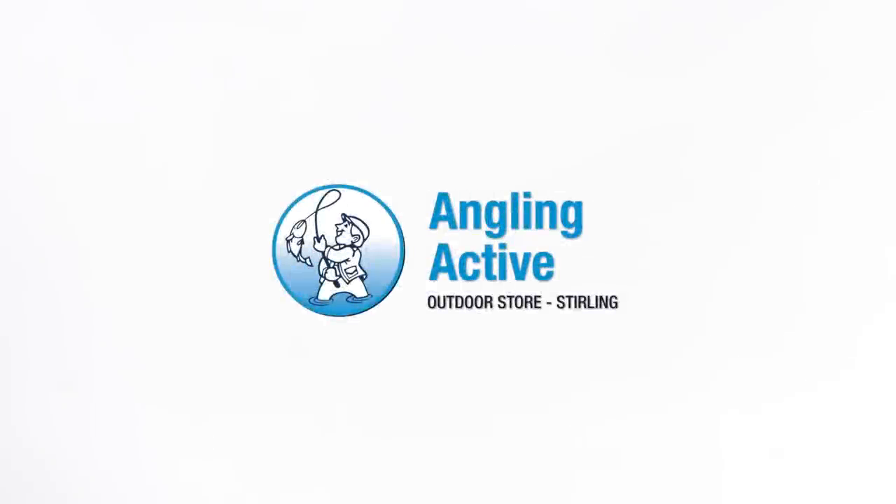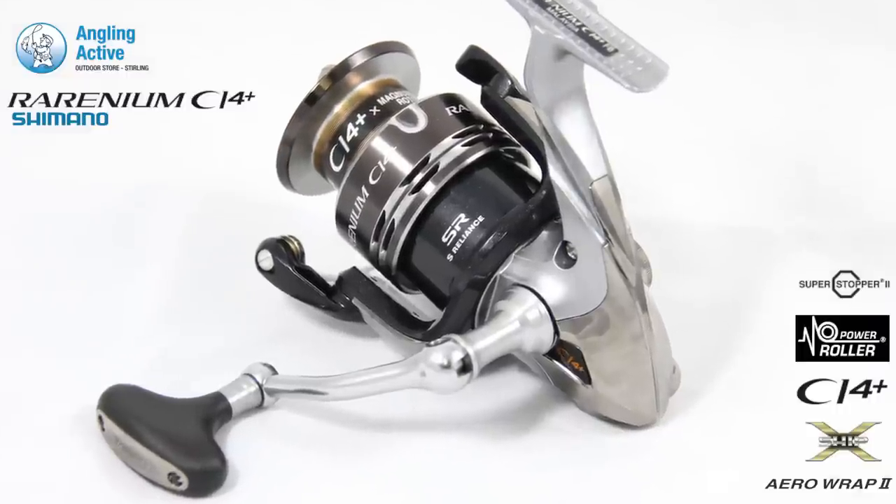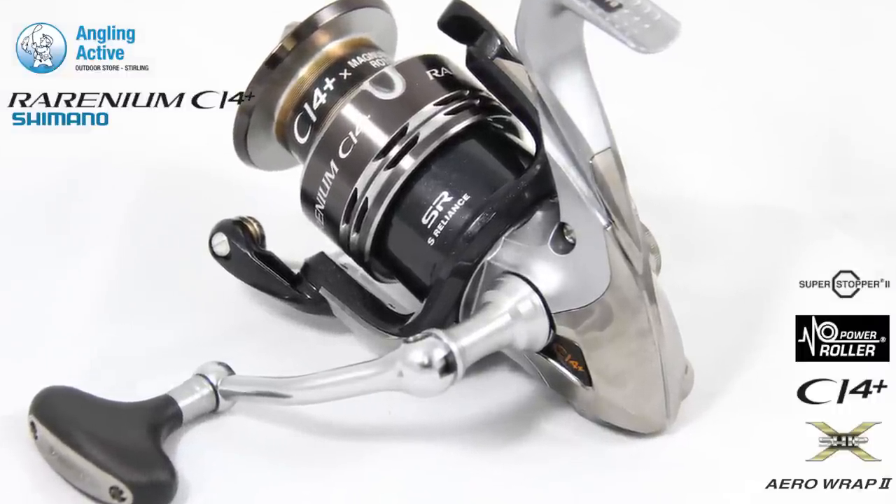At Angling Active we have the Shimano Rearnium CI4 Plus, available in four sizes from 1,000 to 4,000 for the 2015 season.